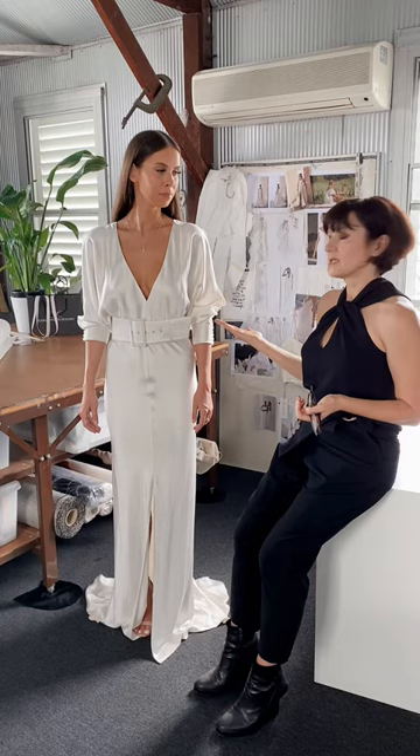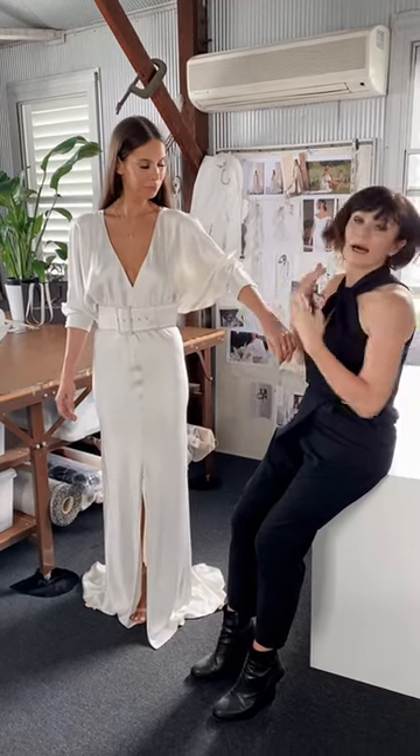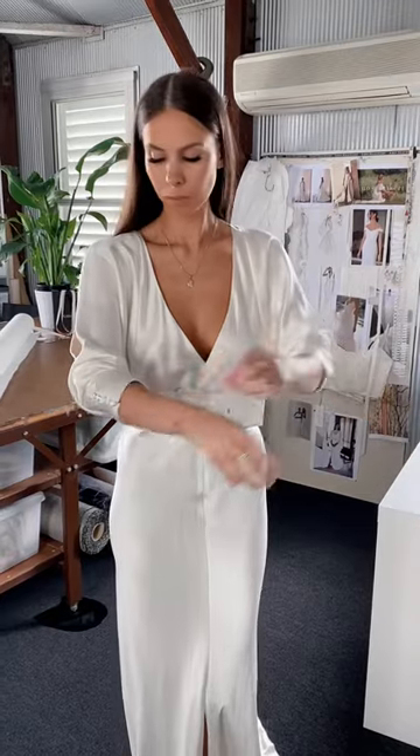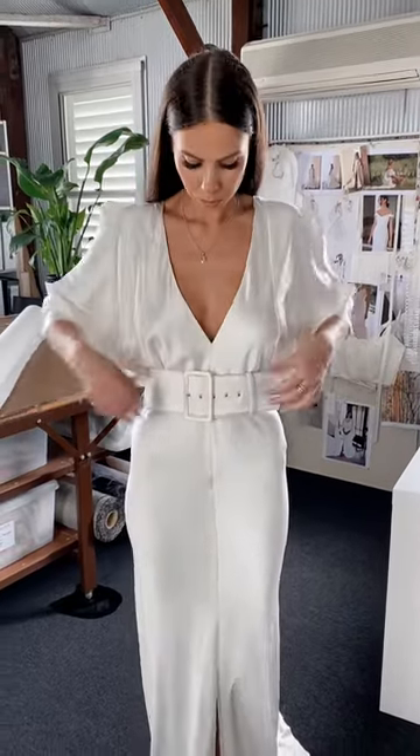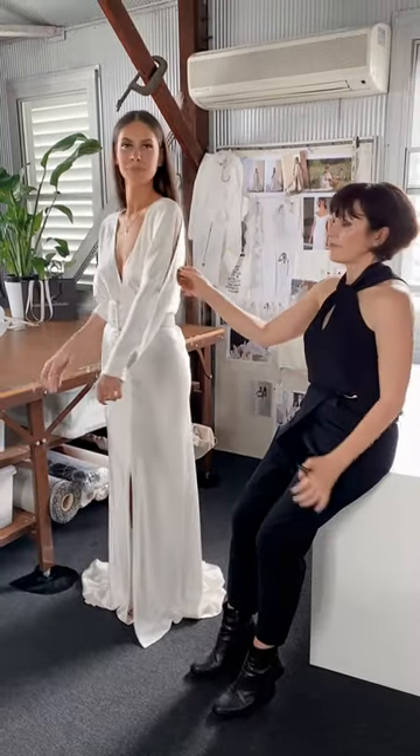We've got a fabulous feature sleeve. It's a raglan sleeve, so it's sort of cut all in one. I love them sort of pushed up, but they look great down as well. They've got self-covered buttons on the cuff and then a feature cut out on the arm.